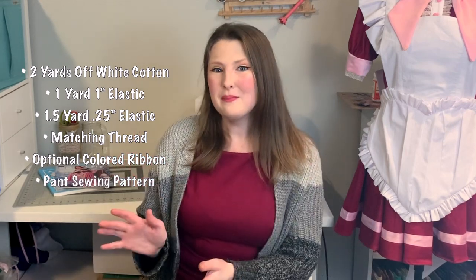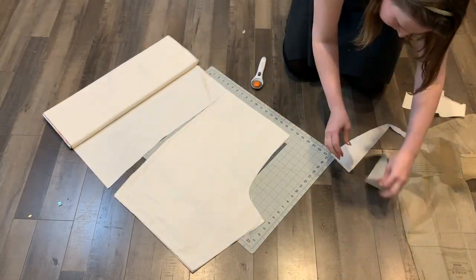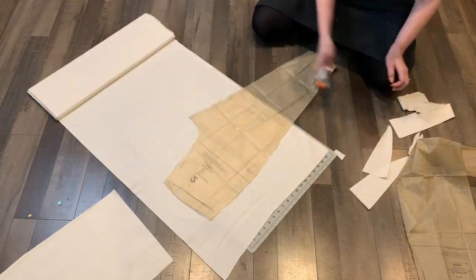I'm using a pant pattern originally made for stretch materials. Clearly cotton is not a stretch material, but I'm going to make this pattern absolutely huge to get some really cute gathers so they're not form-fitting. I just need the basic shape of a pant. With my materials gathered, I'm going to cut out my pant legs. Since we are completely lining these bloomers, I'm cutting out four copies of each side of the leg — a grand total of eight leg pieces. I'm adding at least four to five inches on each side, but not adding any to the crotch seam to preserve that nice curve from the commercial pattern.